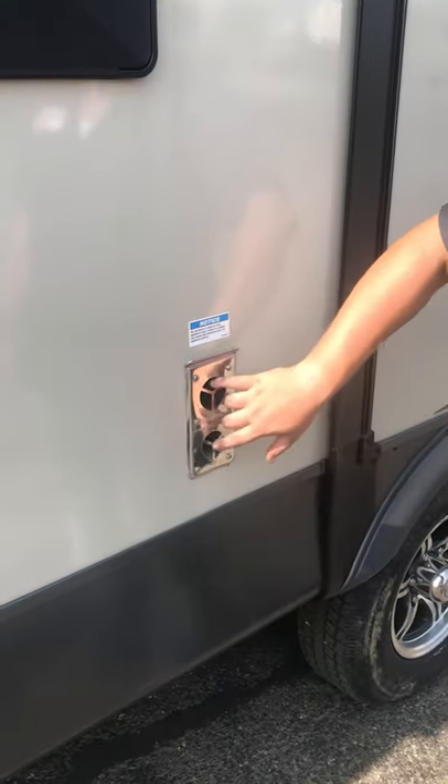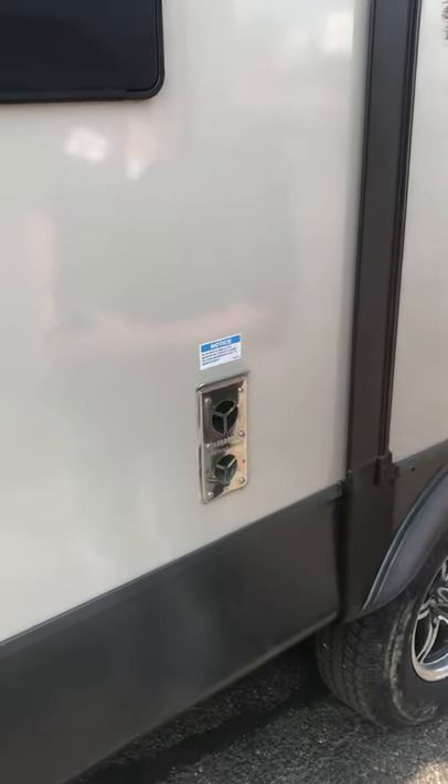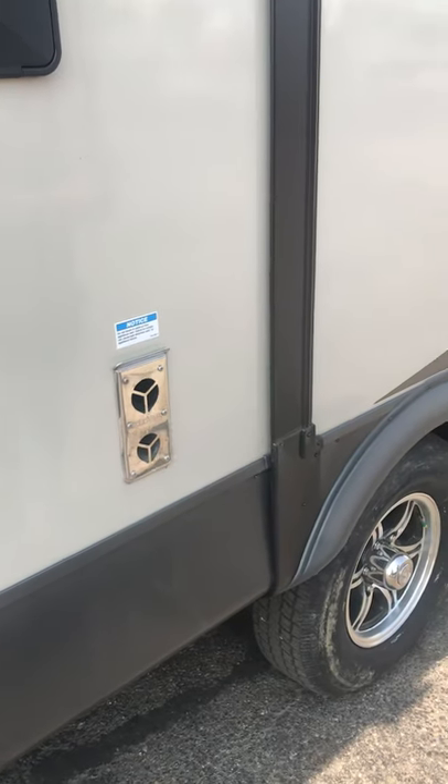Furnace vent — just make sure nothing flammable or meltable is in front of the furnace vent while it is running, as it does blow out pretty warm exhaust.